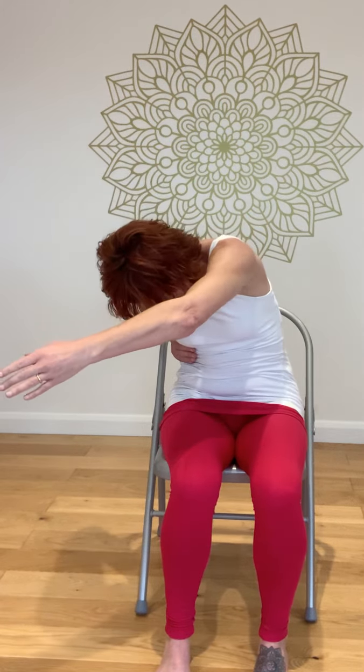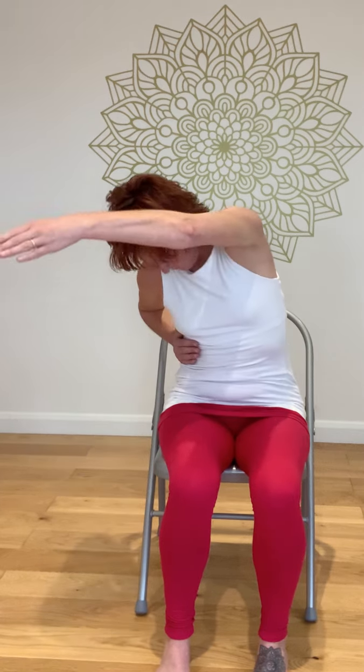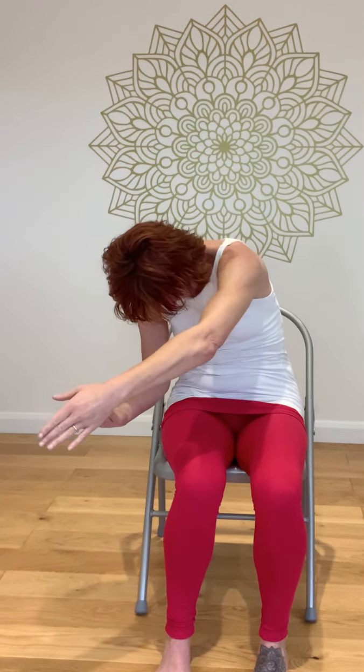Back into that side stretch. And breathing out, rounding, lengthening the lower back. Breathe in — two, three, four. Breath to the long side of the body, out, tucking the pelvis under, tucking the chin in and taking that exhalation. On the inhalation you might want to look up, because on the exhalation you're going to round and tuck the chin in.